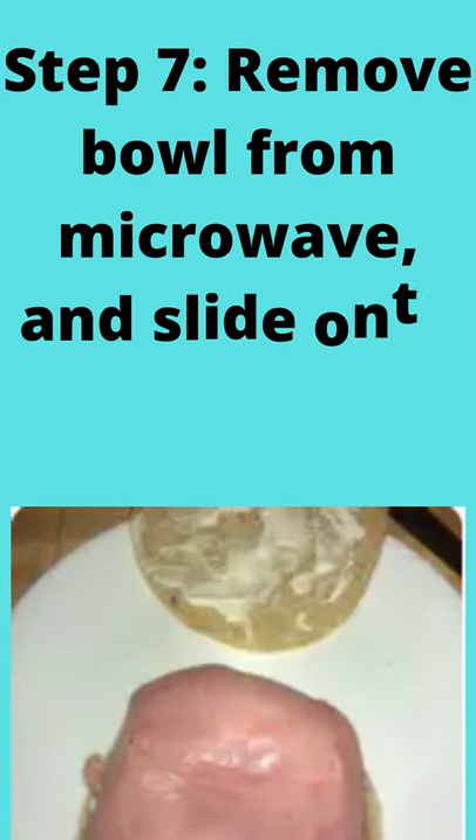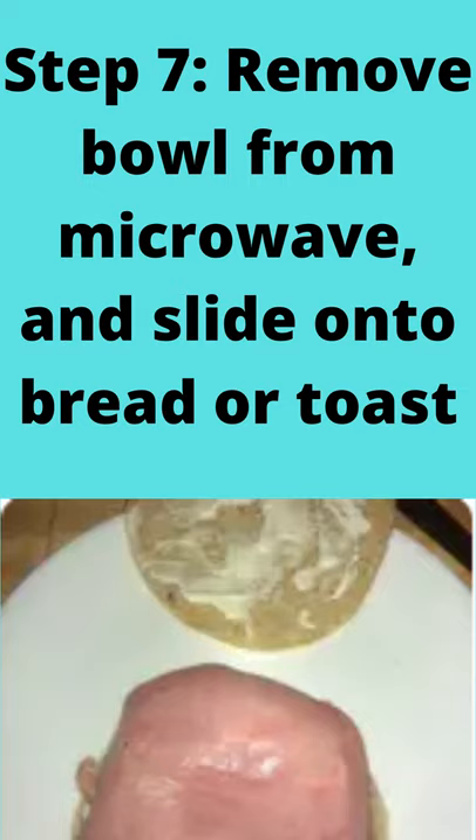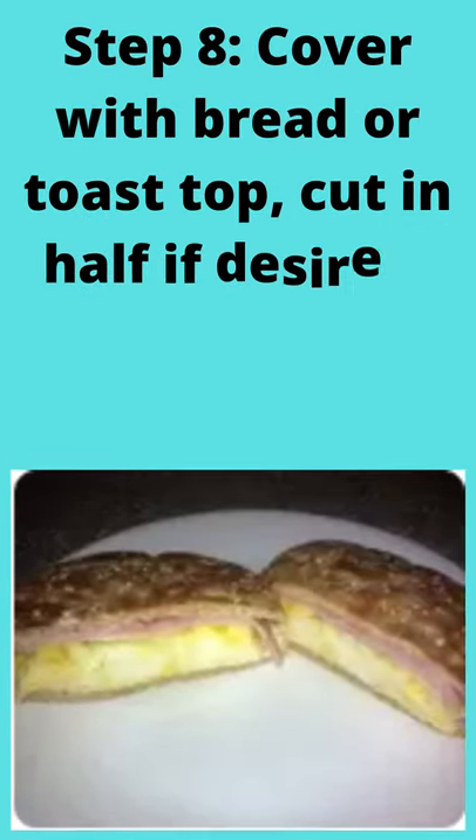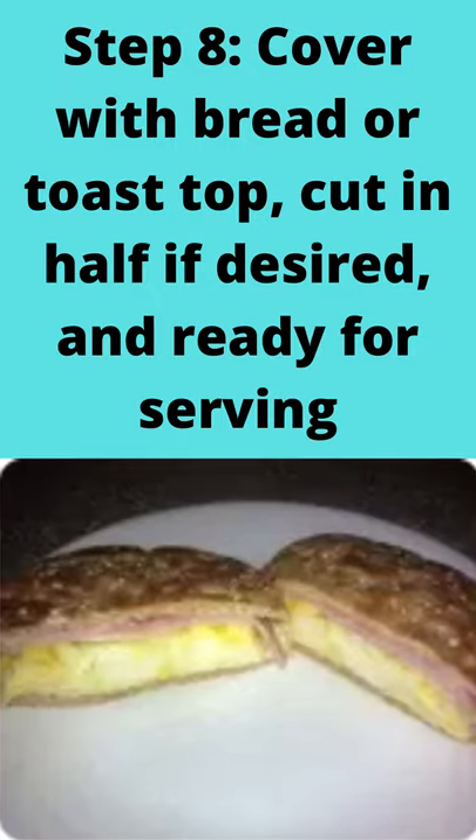Step 7: remove the bowl from the microwave and slide onto bread or toast. Step 8: cover with the bread or toast top, cut in half if desired, and ready for serving.